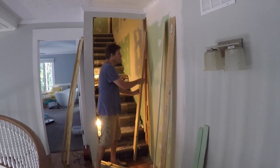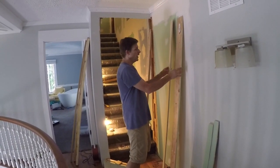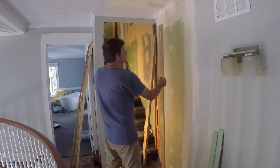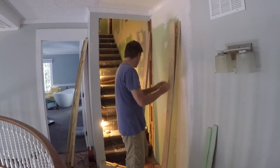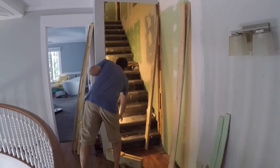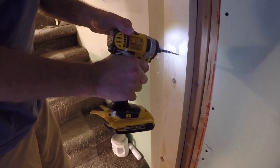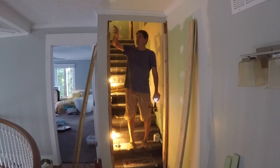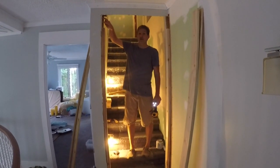First things first, you have your rough framed opening, and your rough frame opening has to fit a door jamb on either side and top, plus the door sitting inside it, so you have to measure all that out. You have a stud on the outside of your door rough framing that goes from the top plate to the bottom plate — that's your king stud.